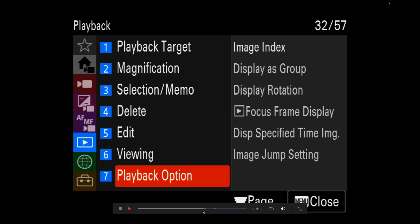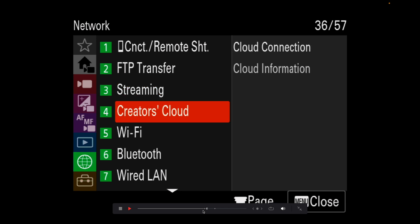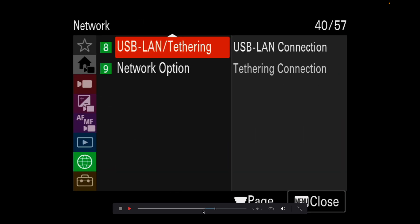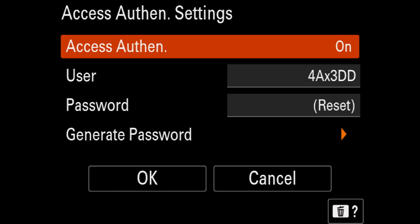That setup is the same for the Sony Burano. For smaller cameras like the FX3, A7S3, A7R, and similar models, open the menus and scroll down to Network. Click on Network, then open Wi-Fi — if it's on, turn it off first. Then scroll down and click on Network Options. Inside Network Options, go to Access Authentication Settings and turn it off.